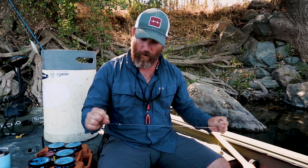I like using the double uni, or uni-to-uni knot here. Once you make it muscle memory, it's an awesome, easy knot and super effective — incredibly strong.